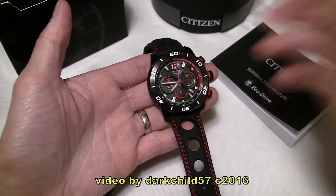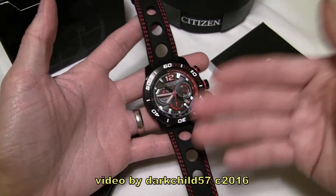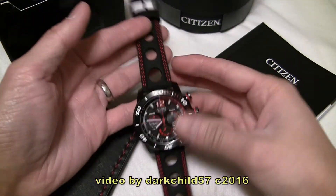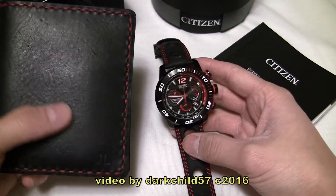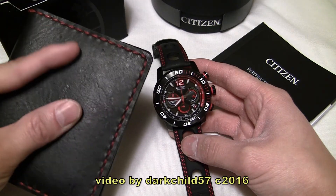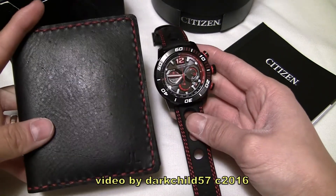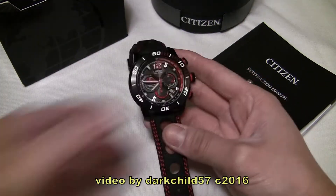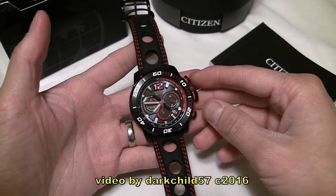The first thing you'll notice about the watch is that it has a very sporty look. It has a black with a red motif, which is always a good color combination for a lot of things. For example, I have my wallet here — this is a handmade wallet I did myself — and I just had to go with black with the red threading. It looks very, very nice and sporty.